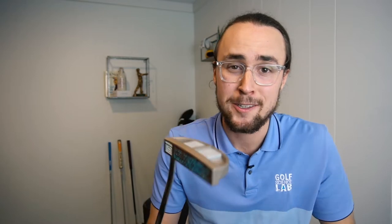I just had this putter completely custom designed and 3D printed, and I want to tell you the story.